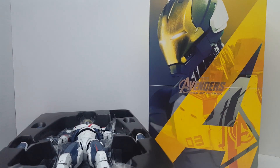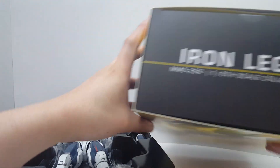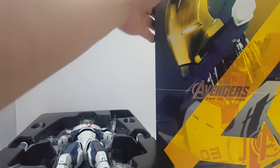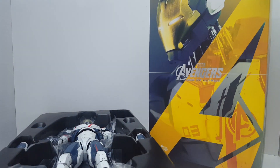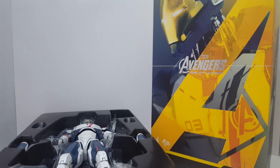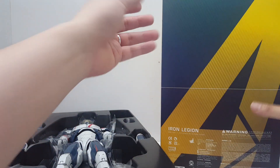Anyway, let's go ahead and take a look at the box. You can see right here it says Iron Legion MMS 299, 1/6 scale collectible figure. This is one of the Iron Man drone units that he mass-produced in the movie Age of Ultron. You can see here we have the window packaging, and the packaging is actually very nicely done.